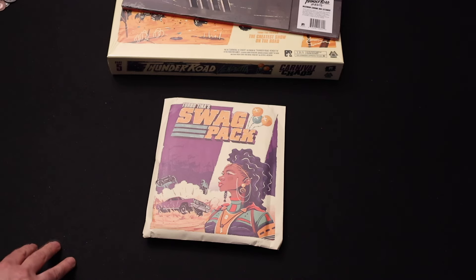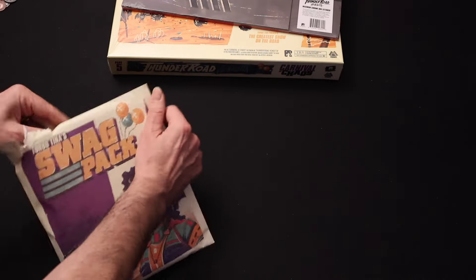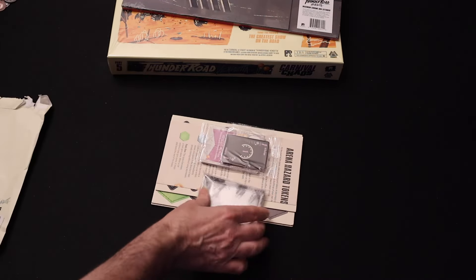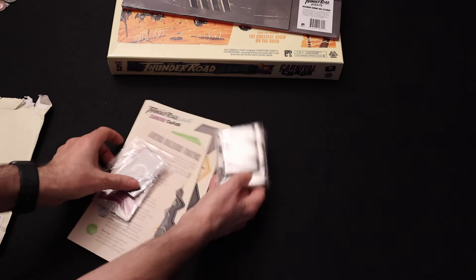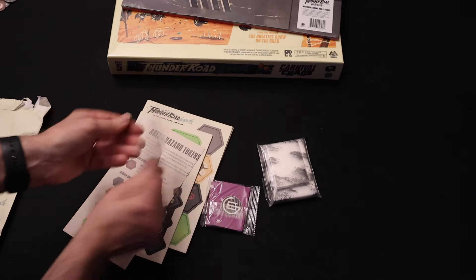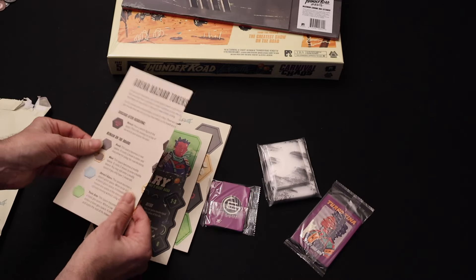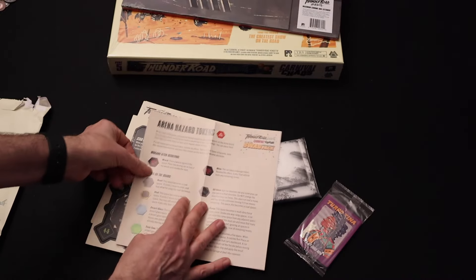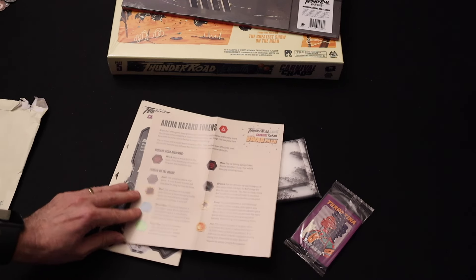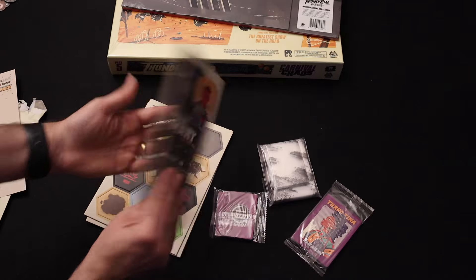Let's have a look at what's in the Turbo Tina swag pack. We've got some sleeves, some extra cards, Turbo Tina cards, these extra hazard tokens, and Proud Mary.